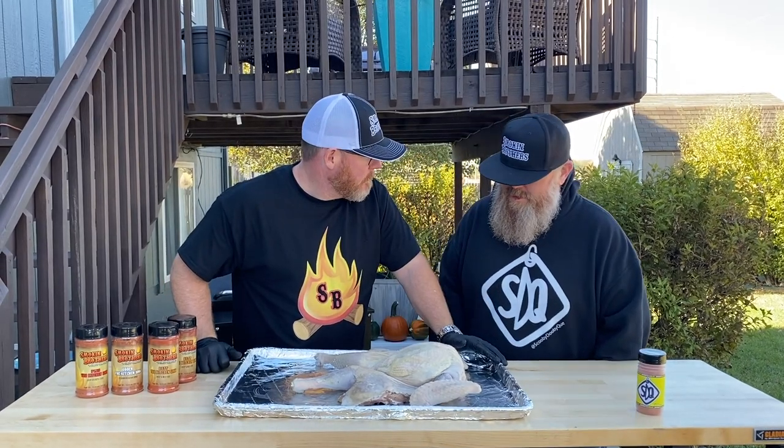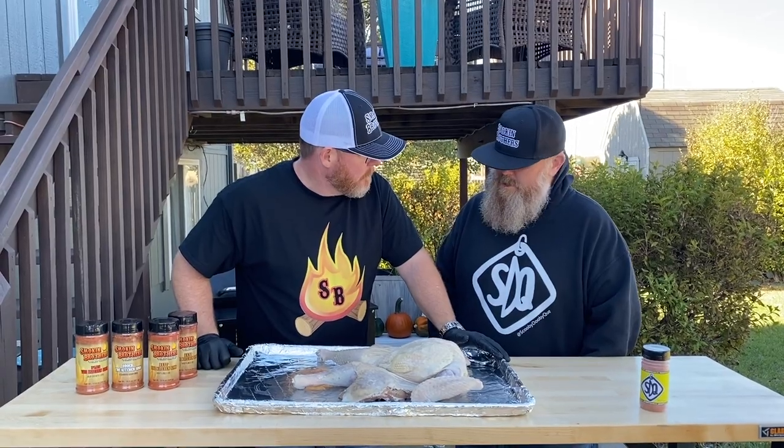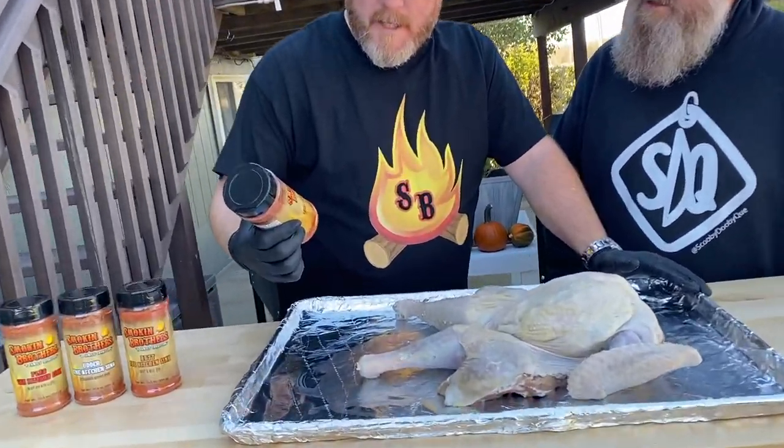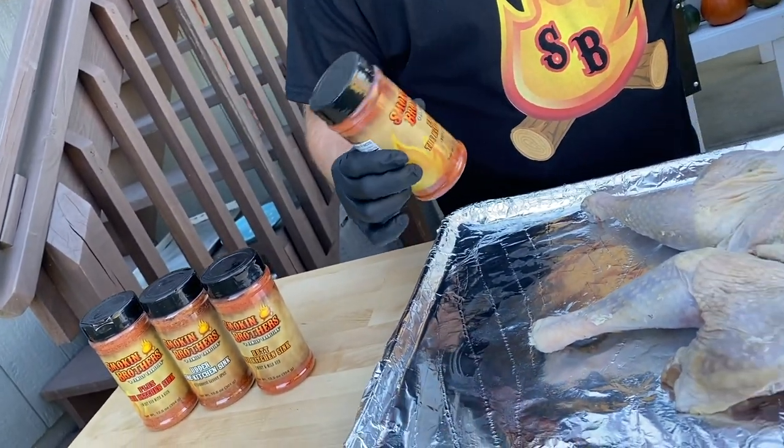Now that we've got this butter in there, we're ready to season this thing. We're thinking about the Kitchen Sink rub, a great product from Smokin' Brothers — it's going to be sweet, mild, and give a great color. Let's go — put a good coating on this all over. Cover it up. Make it look pretty — pretty bird.